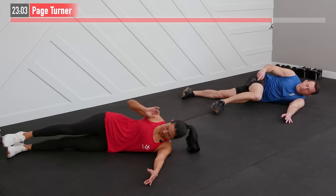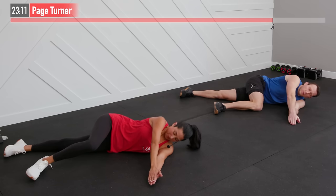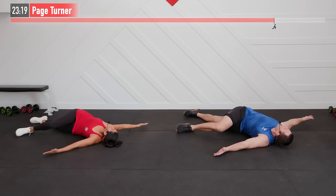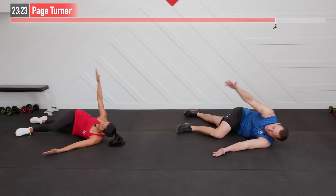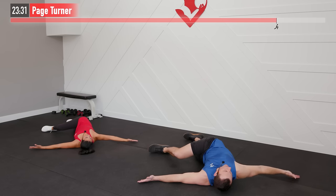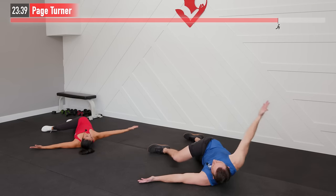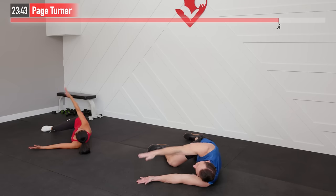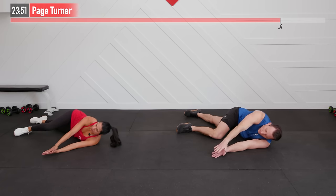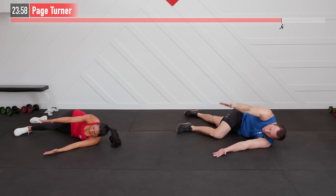Staying in this position, bend the right knee and bring it up and over at a 90-degree angle. Now bring both hands together — it's called the page turner. Picture yourself as a big book and open that book, rotating and keeping your eyes on that hand, keeping your knee down as best you can, then close the book. Nice and controlled — a dynamic move. If you aren't able to rotate all the way back and touch your hand to the floor, do the best you can. That mobility improves by design over time, and you'll probably notice within this one set that you start to loosen up a little bit.